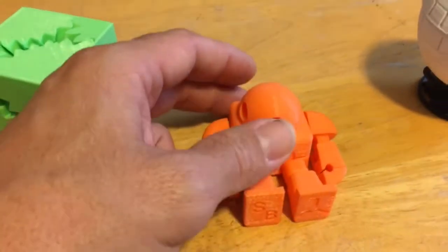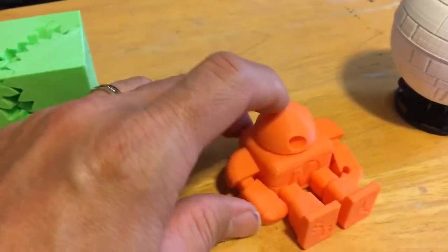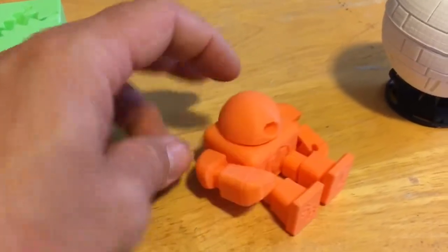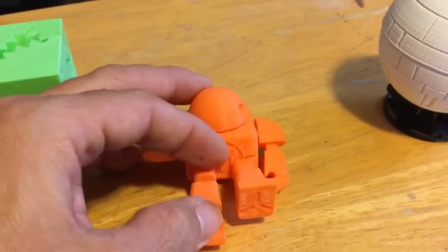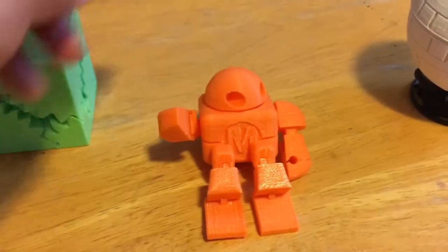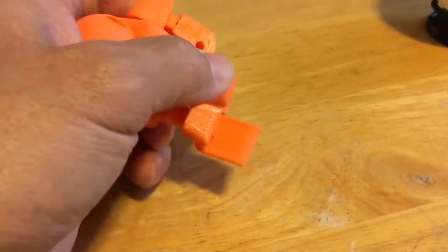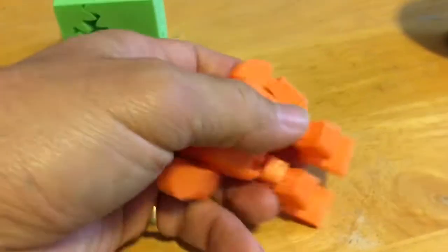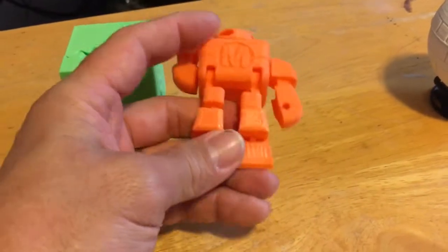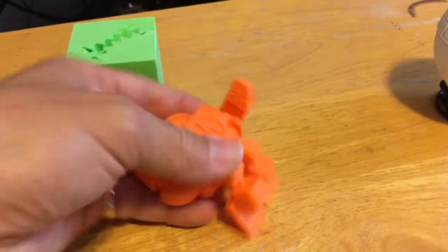I actually did one of these also — I finally got one to actually work. Every piece moves now. Previous ones I've done before, the finger or the arm broke, or these parts right here where people have a lot of issues. But this one here did really, really good — every piece moves. Sorry, I'm using one hand, but as you can see every piece moves: the knees bend, the legs, everything.